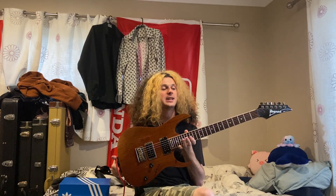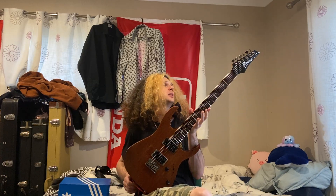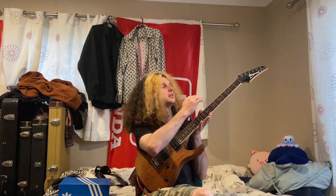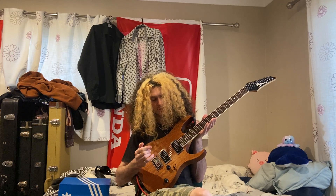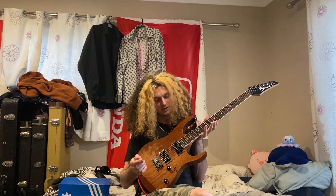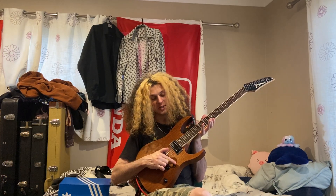It's an Ibanez RG321 MH. This one's Korean-made, made in 2004, so it's getting on a bit. You'll notice it has lovely neck binding and these metal pickup rings — I put these on because the last ones were a bit dodgy.